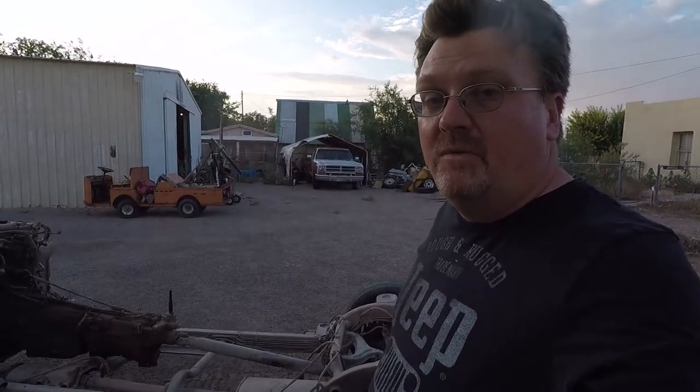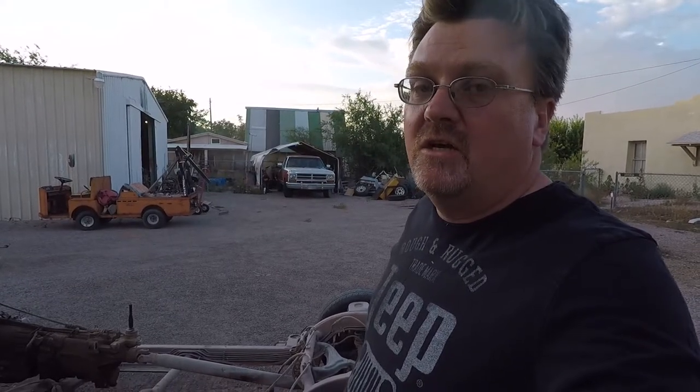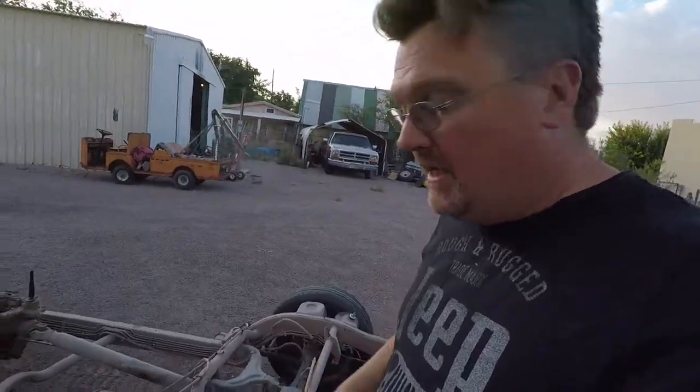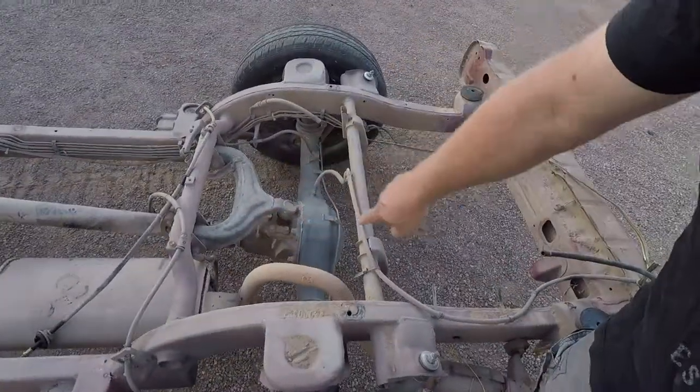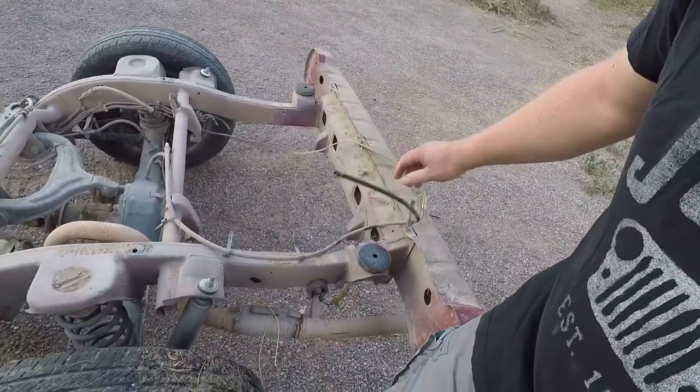Now I got that pesky body out of the way, there's a few things I want to show you about this frame. This is a 97 Sidekick and it looks like it could be useful. Take a look at this — it's got a solid rear axle, three-link suspension system, and remote vents for the axle.